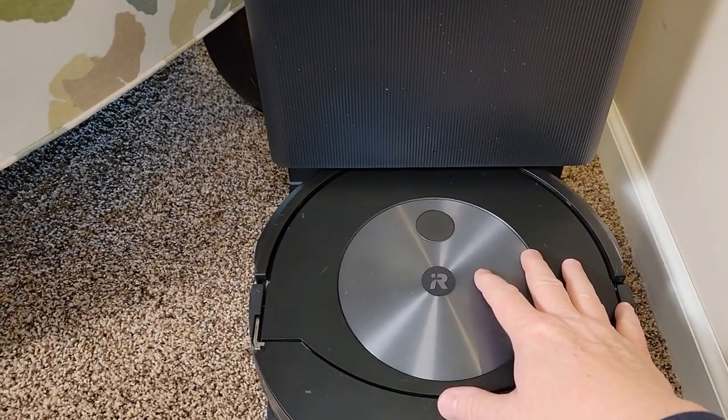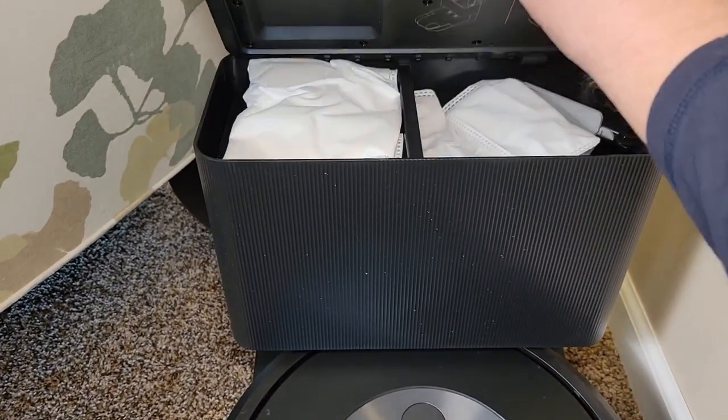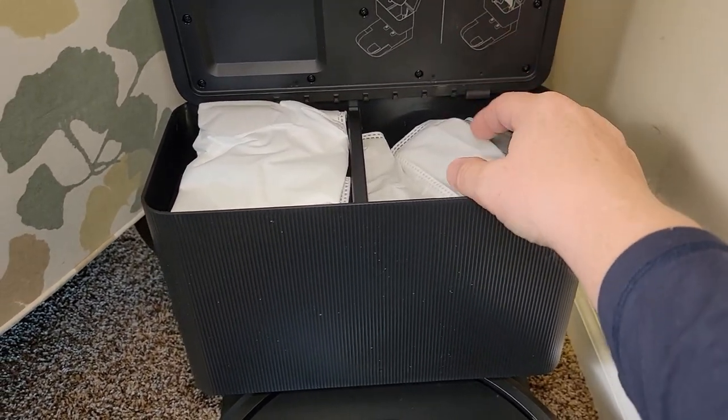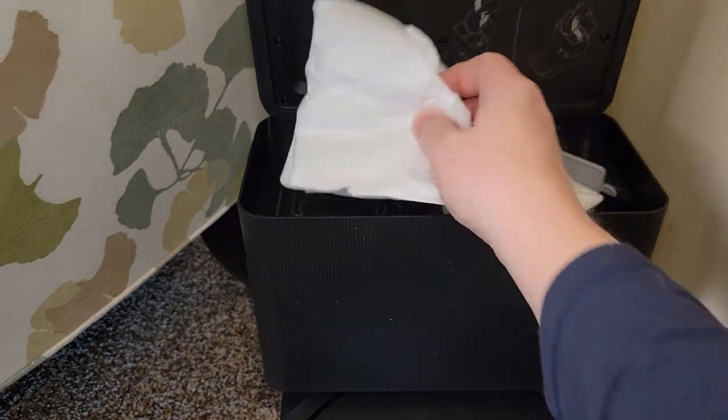The base unit will empty out the vacuum cleaner. It takes a bag up here — it's very simple to change out the bag. You're going to lift this up, that's where the bag goes. This is the spare bag, and here's what the bags look like.